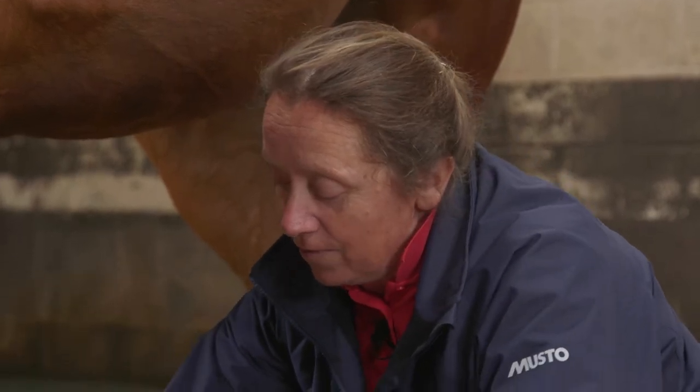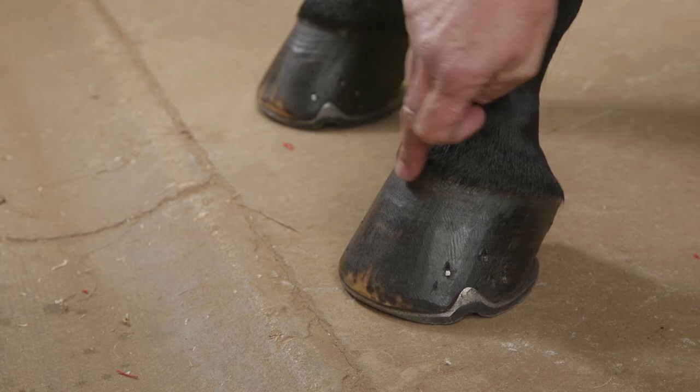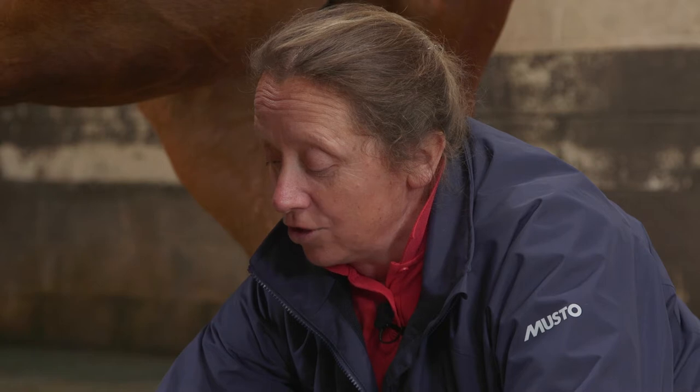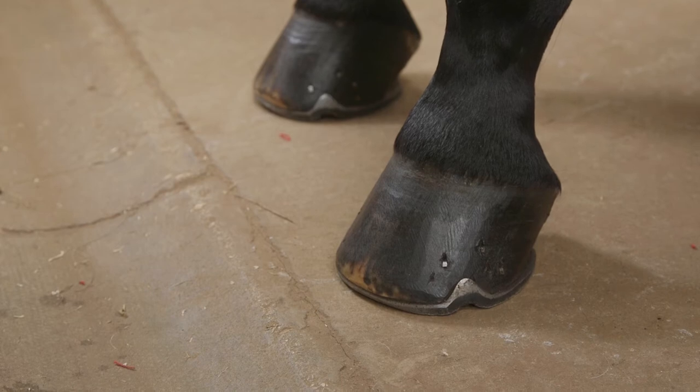At the end of the leg we've got the hoof. This area is known as the coronet or coronary band, this is the hoof wall, and the hoof capsule actually acts as a box — a protective box — to keep all of those structures in.